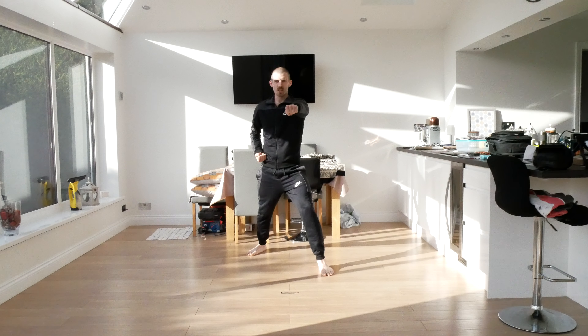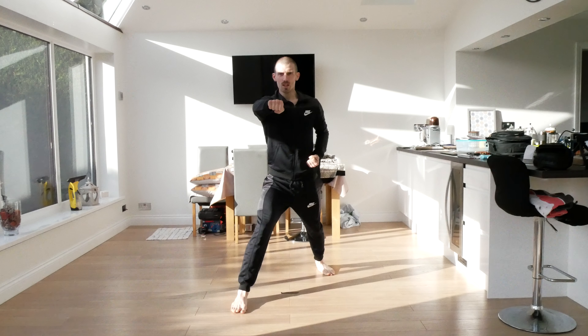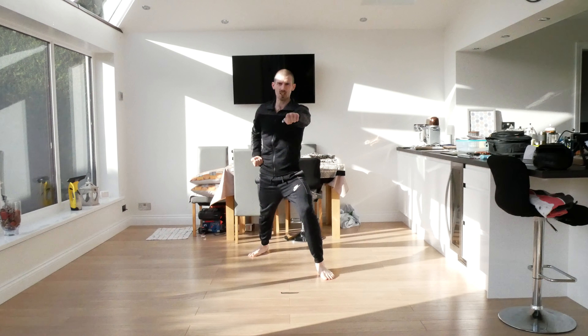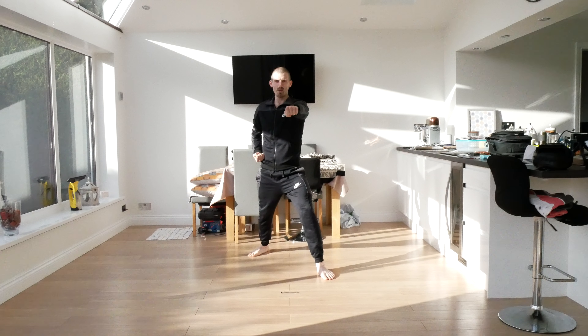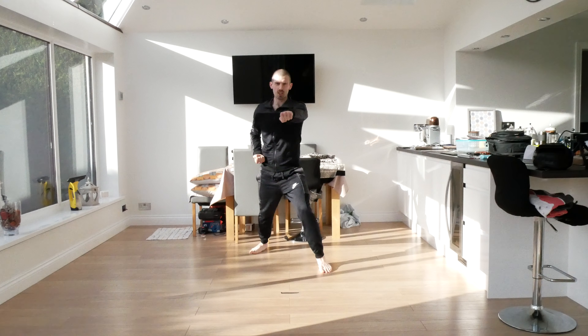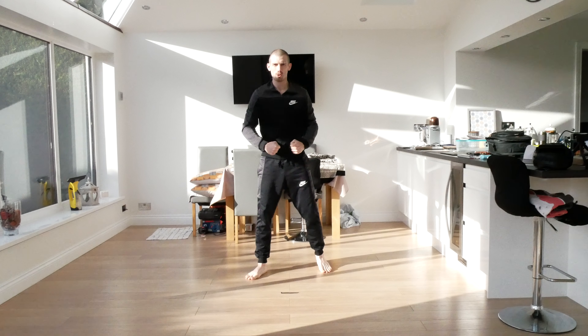It's a walking stance because my feet are nice and long and I've got shoulder width between my feet. Now we're going to step back and punch — one, two, three. Going forward again, a little bit stronger this time — one, two, three. Stepping back — one, two, three. Last time going forward — one, two, three. Stepping back — one, two, three.